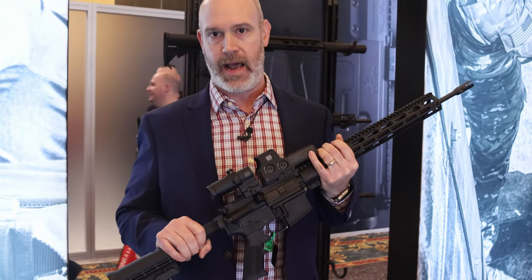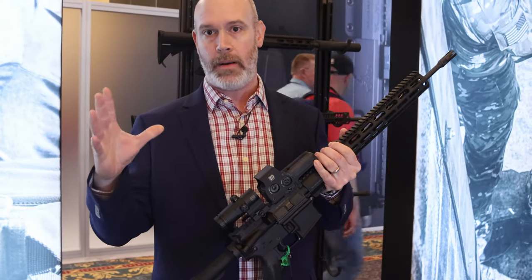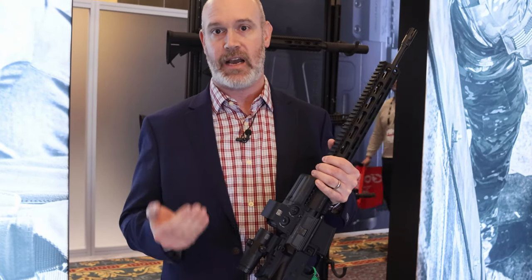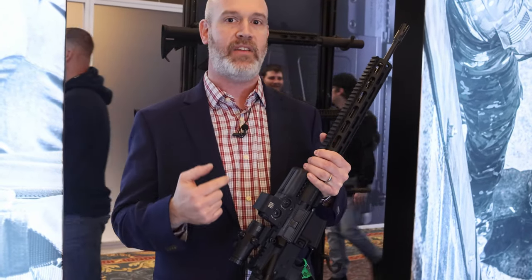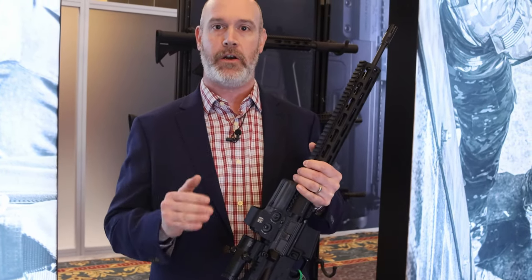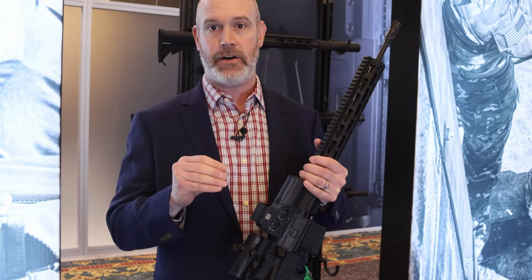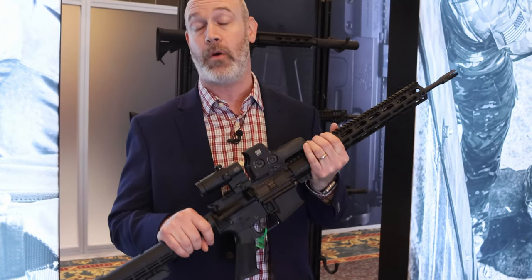With a standard red dot sight, if you put a magnifier behind it, that 1 MOA dot is going to grow in magnification. Not so with a holographic weapon sight. The center dot here is actually only a few microns in diameter. However, the human eye can only discern down to 1 MOA, so that is how it perceives it. Under magnification, it does not grow even to 1 MOA and so it is still perceived to be just 1 MOA in size. As such, it does not obscure your target downrange — that center dot is not going to obscure your target in any way with a holographic weapon sight reticle.